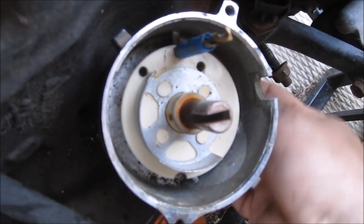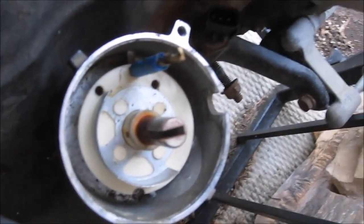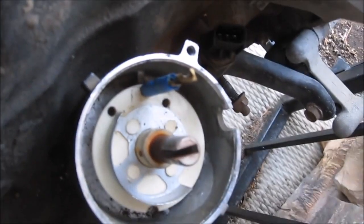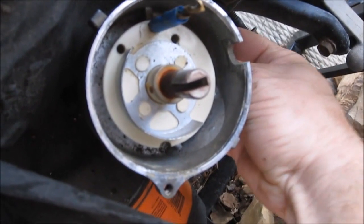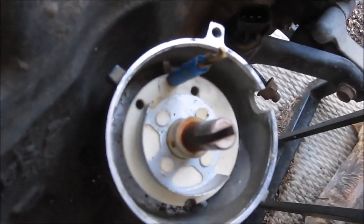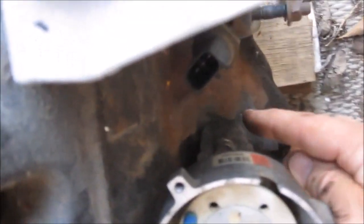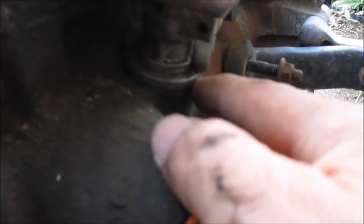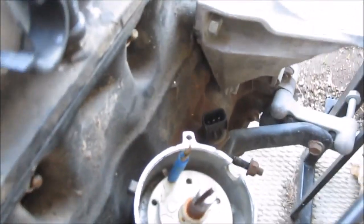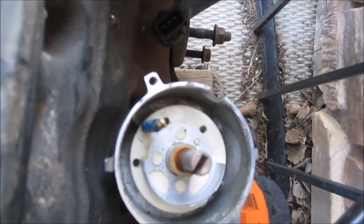Now I'm going to install the bolt. I'm going to keep the distributor centered over where that bolt and clamp goes. I'm installing my clamp using a 13mm wrench. I have reinstalled the mounting bolt and clamp. I've also verified that the distributor is fully down, sitting right on top of the engine. I still have my pin in, and it's secure now.